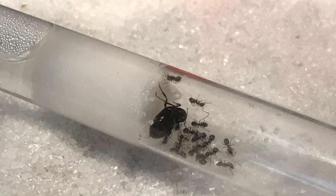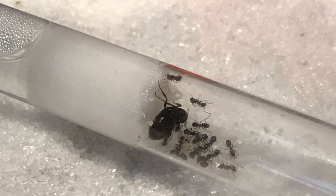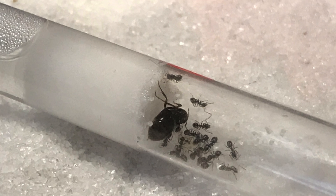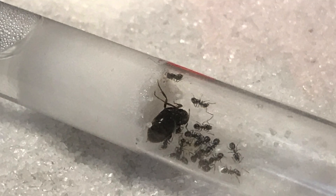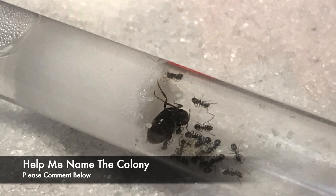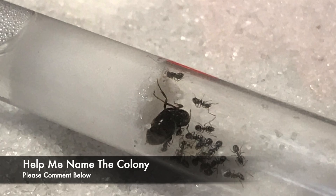I'm now about halfway through opening the contents of the package, and I have to say I really can't praise the products enough so far. Next week I will bring you the big move-in of my as yet unnamed Lasius Niger colony. Any suggestions are welcome in the comments below — will you be the one to give them a name?